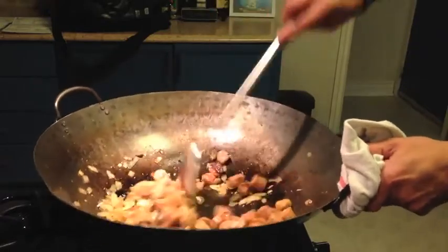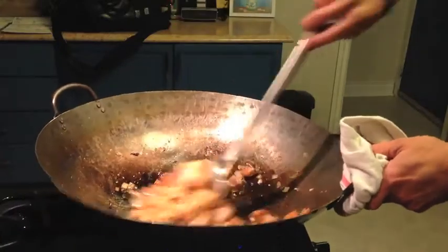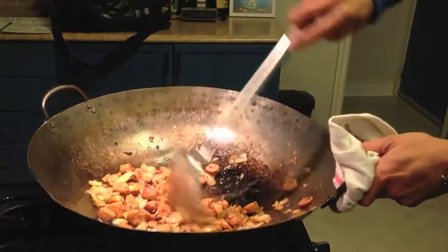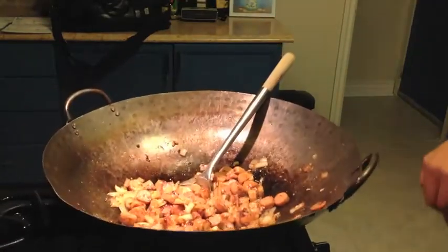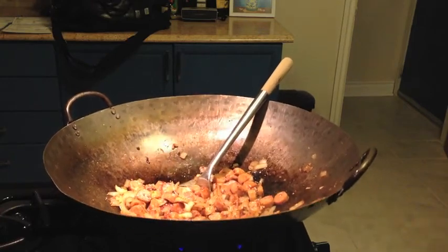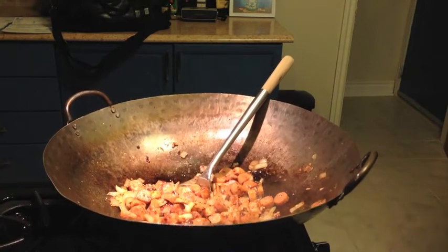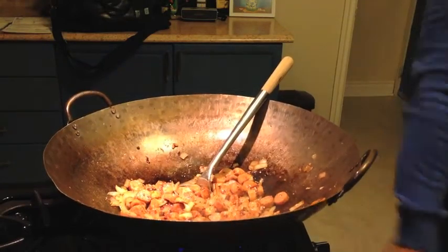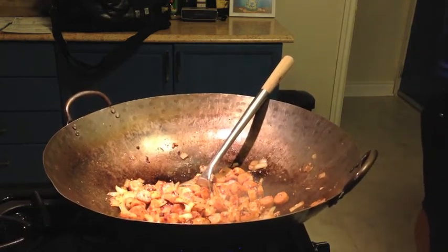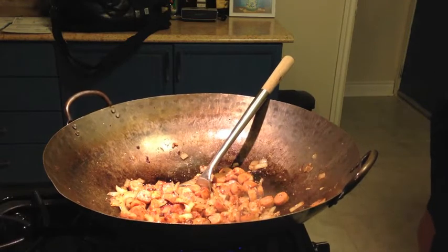So you want to get this — get that in there. Yes, that's starting to smell good. You want that on a nice medium heat, caramelize that. Now you want to open your coconut milk.